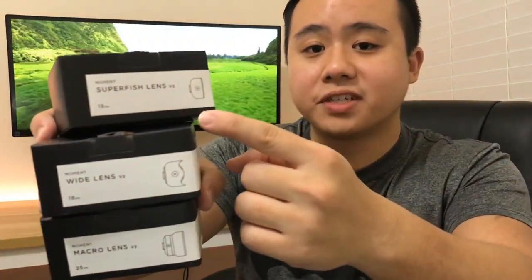So without further ado, let's check it out. The lenses I have here are the superfish lens, the wide lens, and the macro lens.